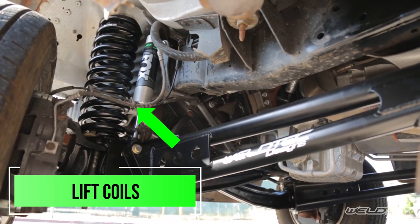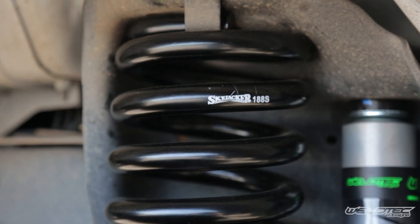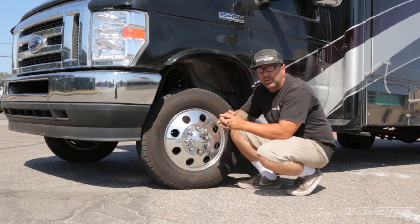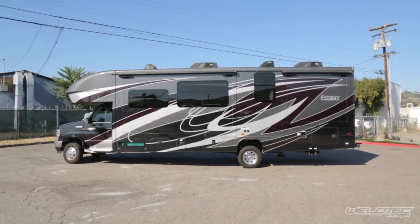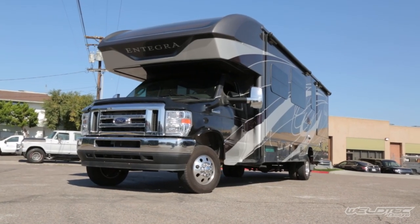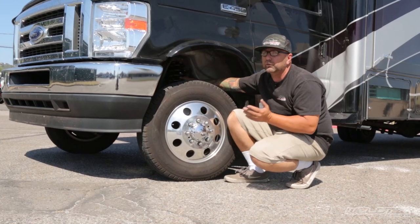The lift kit includes coil springs. The benefit of the coil springs is that they have a higher spring rate, giving you less sway. A lot of people complain about that — when you get into a bigger RV like this 29-footer, and it weighs 14,000 pounds going down the road, you can get a lot of sway. The coil springs are going to help reduce that sway.